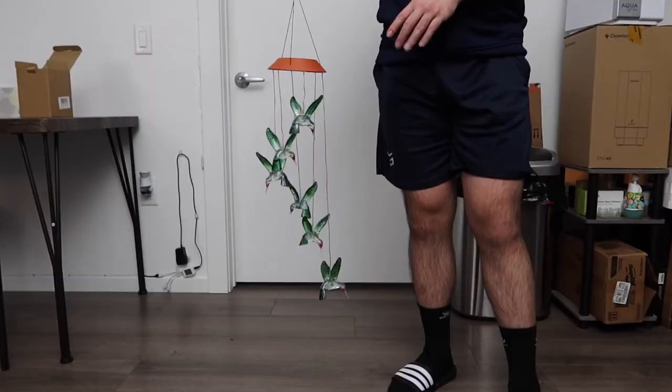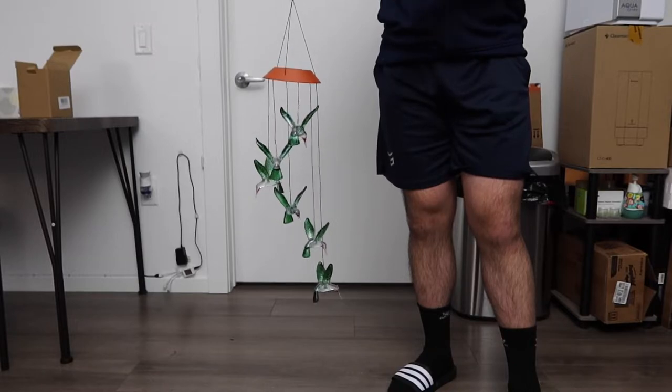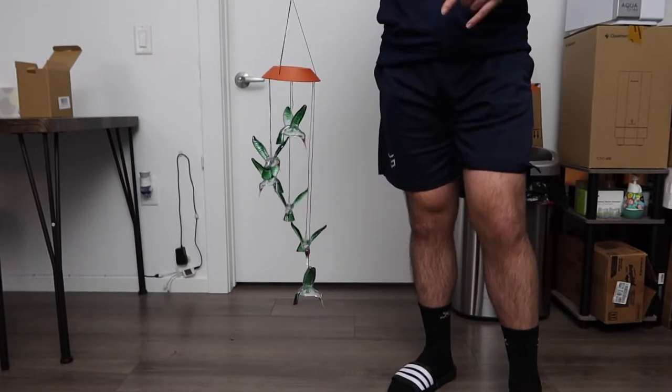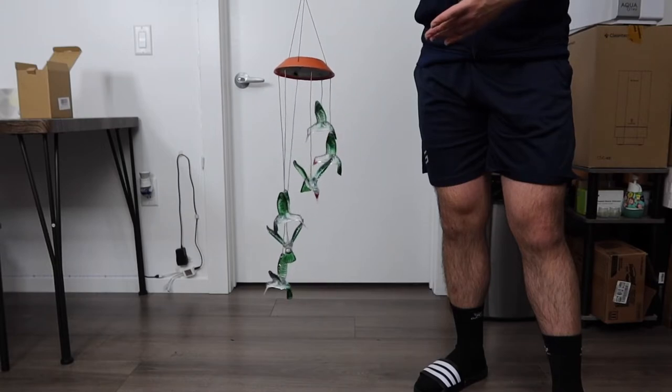All right, so here we have the product with the light on. We turned off all the lights, and this is what it looks like. The lights look really nice — it looks even better in person, and when you move the chime around it sounds really nice too.